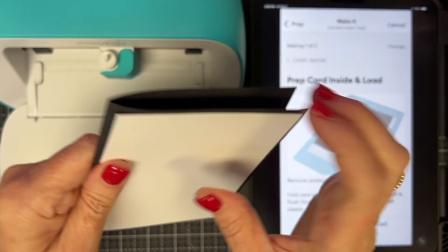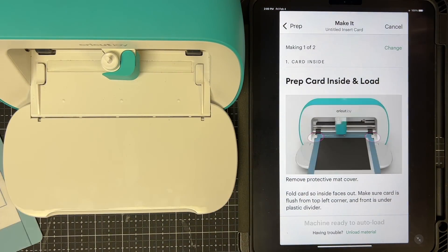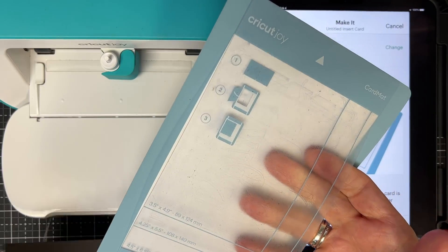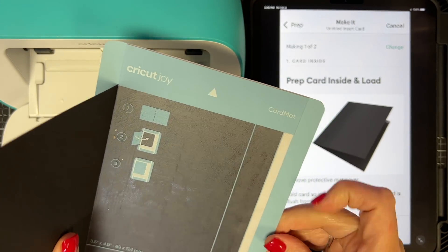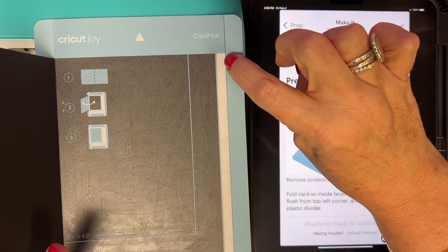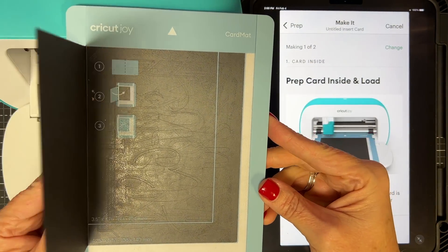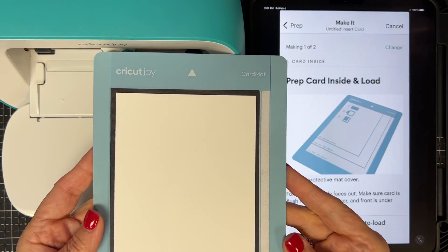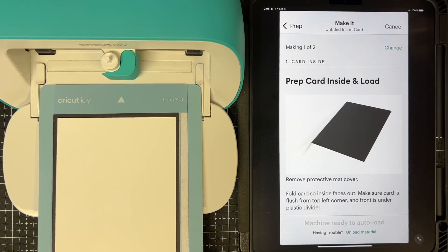The app tells me to remove the protector mat and fold the card so the inside faces out — you can't mess this up. I fold the inside out because it's going to do the inside first. Then it shows you how to put it on the mat: this little guy has a lift-up piece. Slide the card in all the way to the top and all the way over — you can verify by the blue line showing four and a quarter by five and a half. Shut it down so the card sticks.